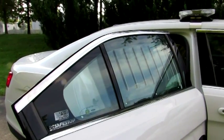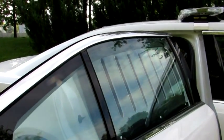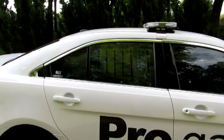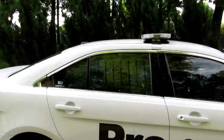For a low-profile, less aggressive look, our vented polycarbonate windows with their outer steel frame offer the same level of protection as our steel bars, all the while maintaining a clean, transparent look.